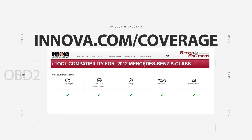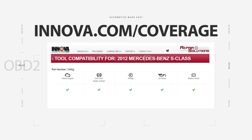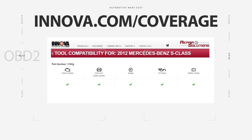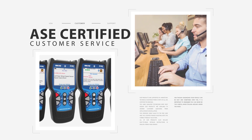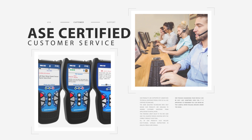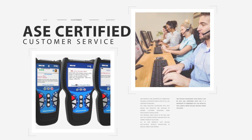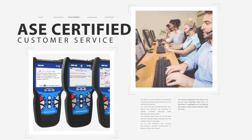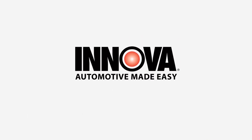Still not sure which Innova tool is right for you? Visit us online at Innova.com/coverage for application charts and much more. Each Innova OBD tool is designed and supported by a US-based team of ASE-certified technicians located in Irvine, California, available six days a week to help with everything from tool selection and setup to application and troubleshooting. Innova — Automotive made easy.